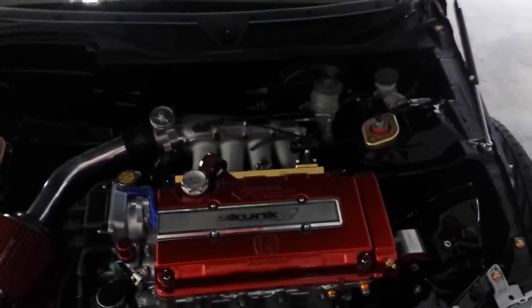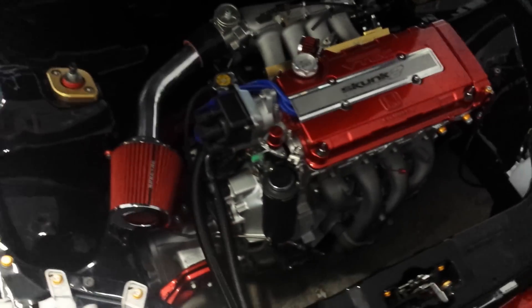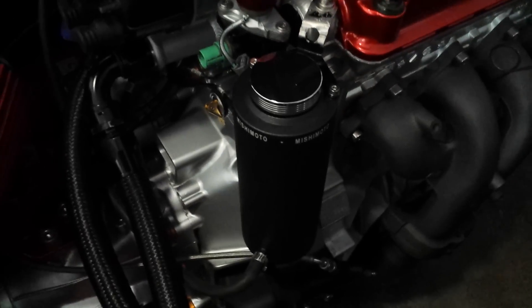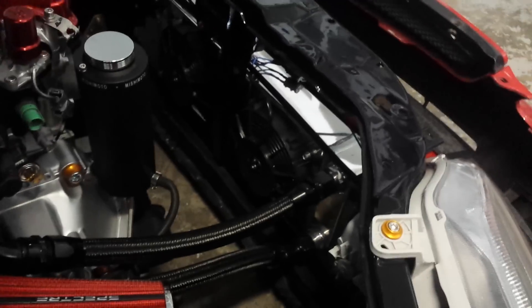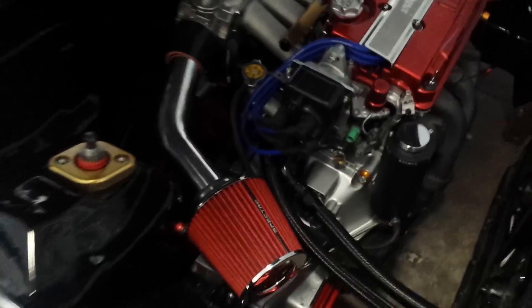I'm gonna show you the engine now. There's the motor. My coolant overflow is right here, and I fill my coolant in right back here. There's the tucked radiator. I finally got my intake pipe in today, so got that all in.